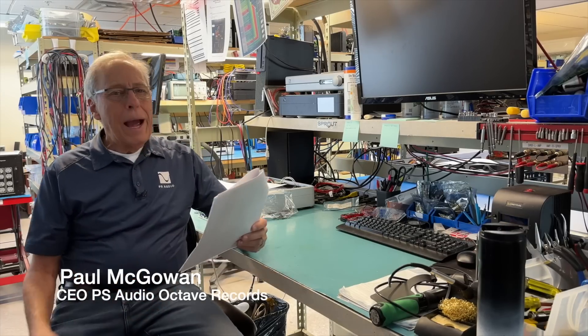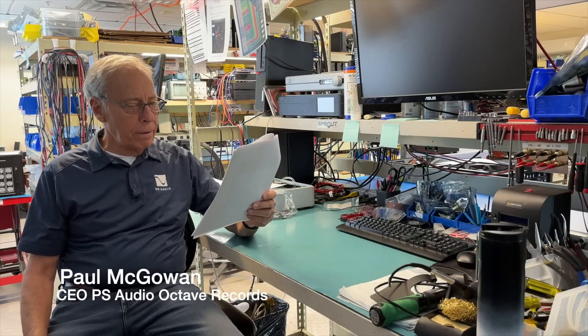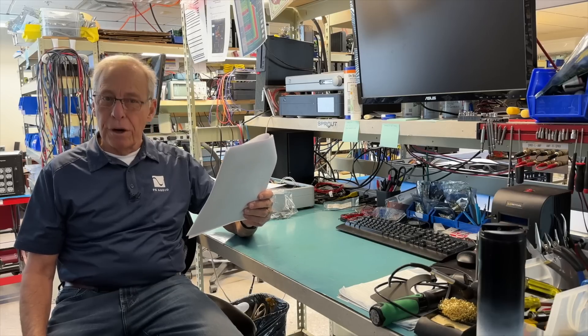Greg in North Carolina writes: Hey Paul, how do phono preamps all perform so differently if they are all supposed to adhere to the standardized RIAA equalization curve?